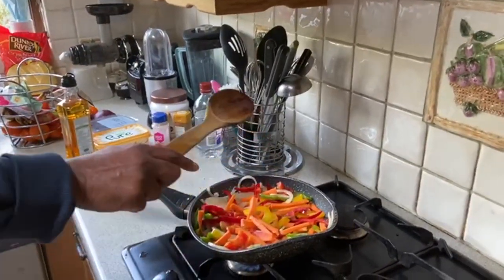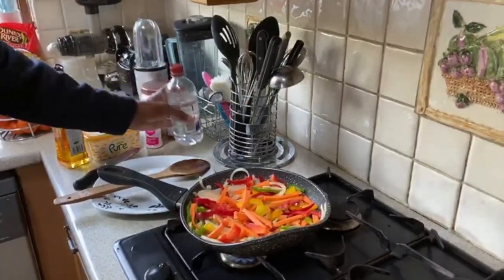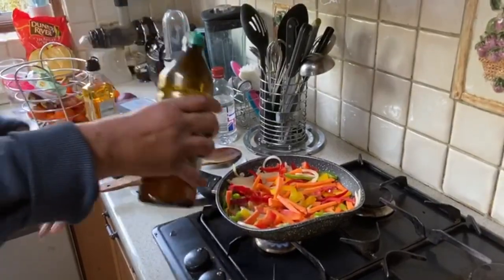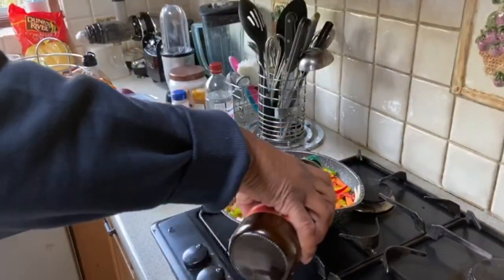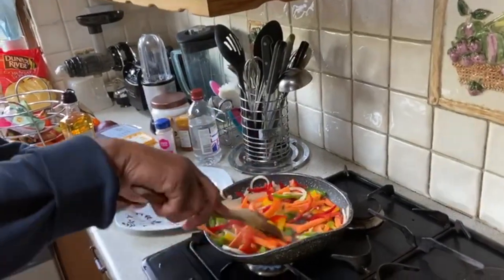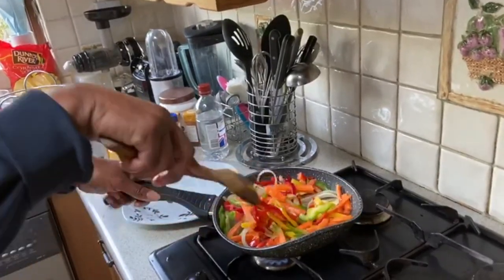Let me get a plate. Should I use the white vinegar or apple cider? Jen says either is fine. I'm going to use this one. Pour that in - that's enough, taste it as you go along. I'll cook it down a bit more and then put it over my fish.